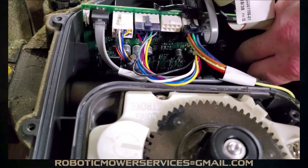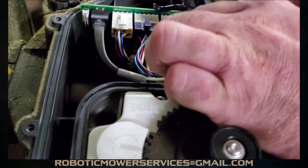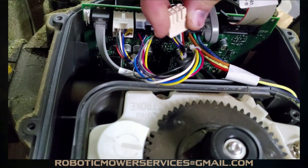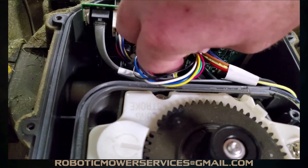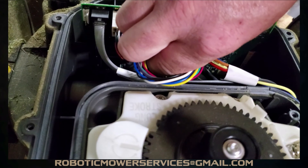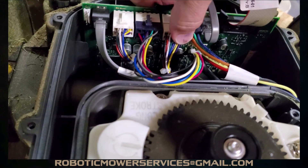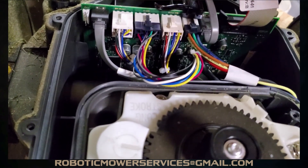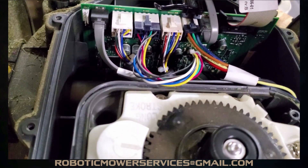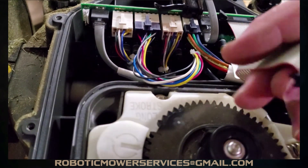Now grab the wire and plug from your wheel motor and plug it into the port on the main board where we unplugged the old one. Push it in firmly so there's no gap between the male and female parts of the plug, and the little tab on top should snap into place.